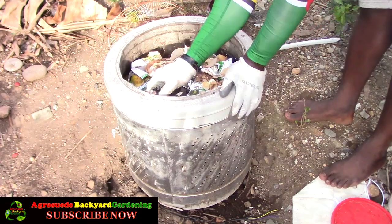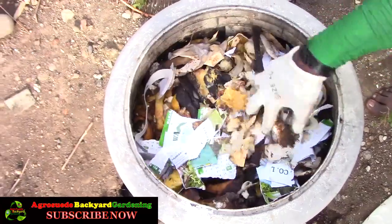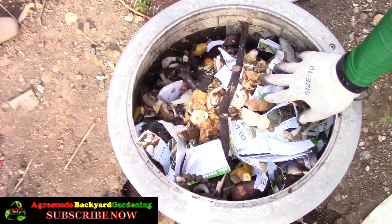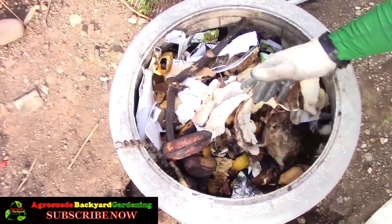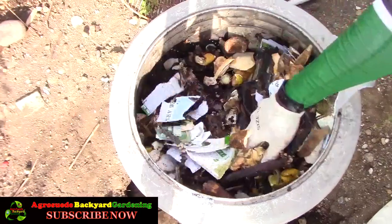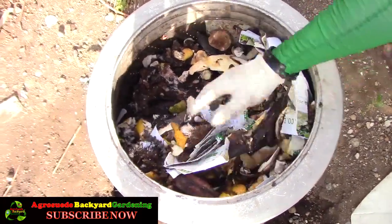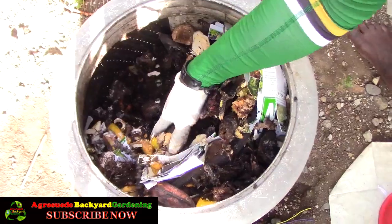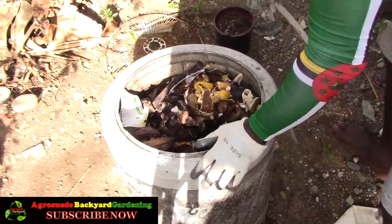The compost bin is pretty full. You can see the difference between fresh compost at the top and browner, more broken-down compost deeper in. The main disadvantage of this bin is I can't really turn it over. But it's not a big problem because I often take compost out before it's fully decomposed — whenever a plant needs it I just grab some with my glove. We fill it up so frequently that it rarely gets a chance to fully mature.